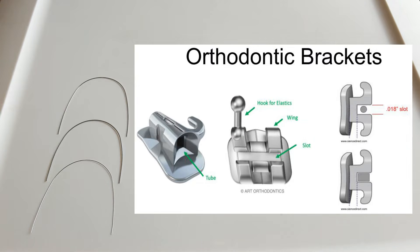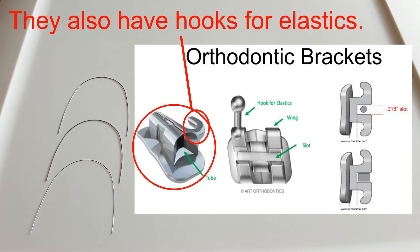The molars — the bondable brackets for molars are tubes like this right here. So they have a bondable base just like the other brackets, but instead of being an open slot, usually they're a tube. Some of these can be convertible, or you can convert them into a slot, but the ones that we use are just a standard tube that can be converted.